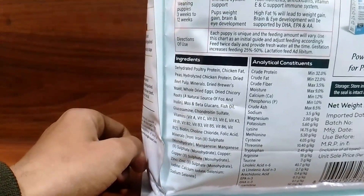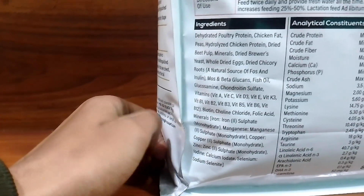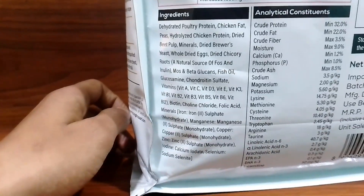It also contains Vitamin A, Vitamin C, Vitamin D, Vitamin E, Vitamin K, Vitamin B1, and Vitamin B2 — many things which are very important for your dog's nutrition.